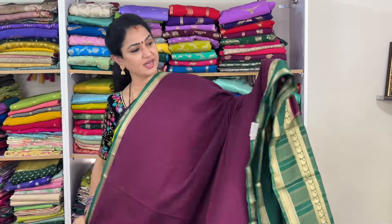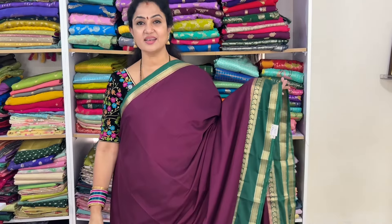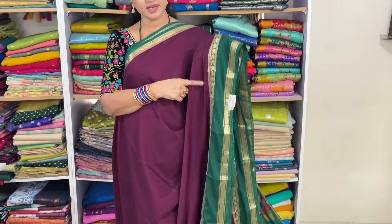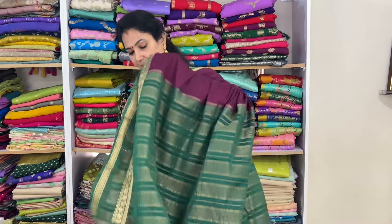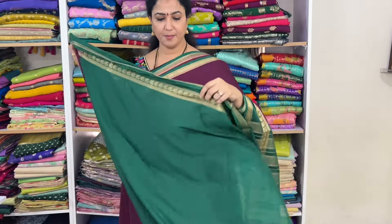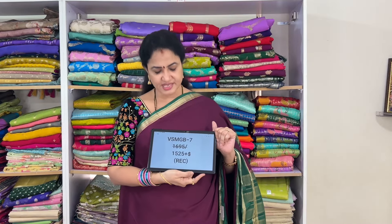This is wine color with dark green color — wine color with dark green. Code: vsmgb7, price 1525 plus shipping.